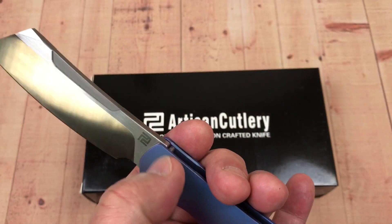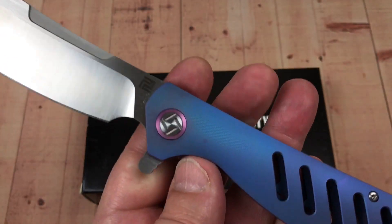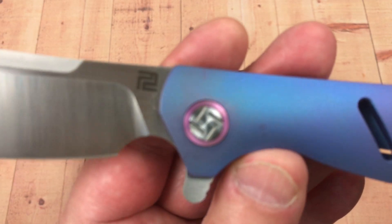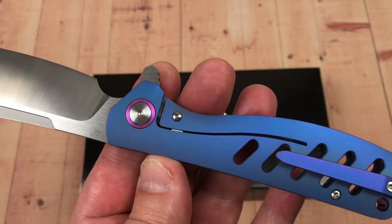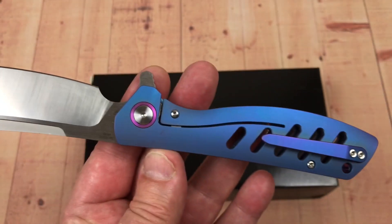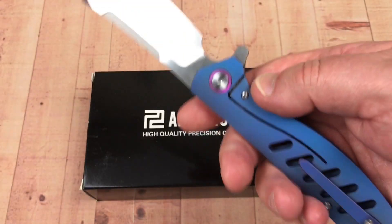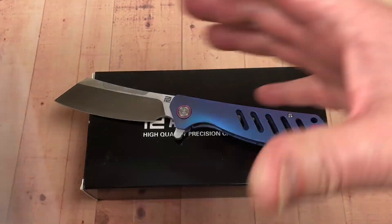There are dribs and drabs on the scales already — could probably wipe them off. In any case, this is blue with kind of a purplish accent ring around the pivot. Obviously, you can take this apart with your Torx wrenches, which I did.